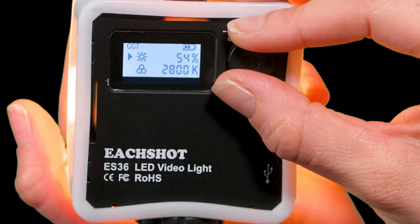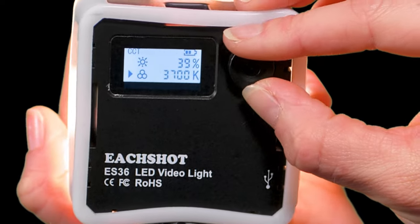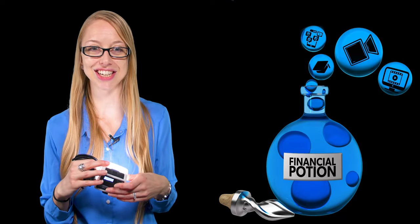Once it's on, you'll see an arrow pointing to the current mode. The top setting is light intensity, which you can adjust from 0 to 100. Click once on the button to get to the temperature setting, then adjust the temperature from 2800 Kelvin to 8500 Kelvin depending on your environment.